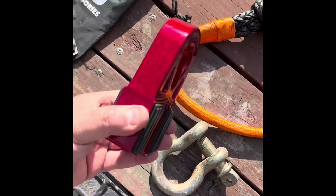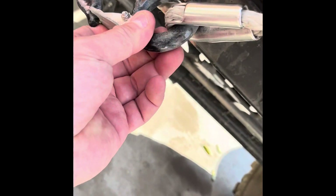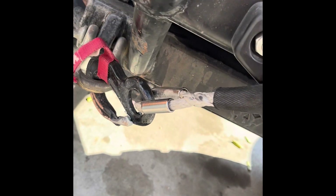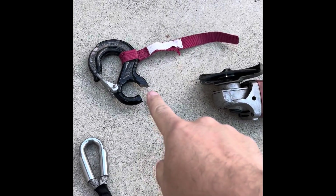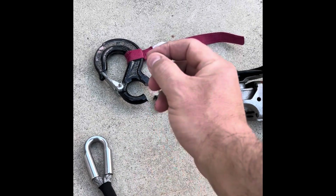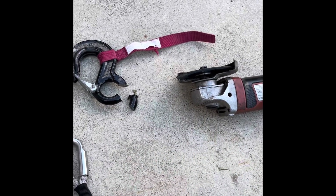Lots of room, quality made piece. What I'm going to do now is cut off the old hook because unfortunately I can't pull a pin — I'm going to have to get a cutter, cut that off, and then do the install. I ended up getting the cutoff wheel to basically cut this piece out so I can slide it out. Normally on a lot of hooks there's just a pin you pull, but I had to use the trusty cutoff wheel.